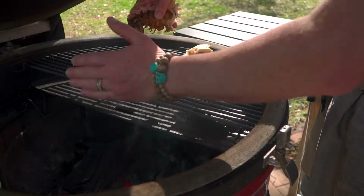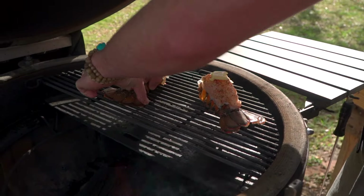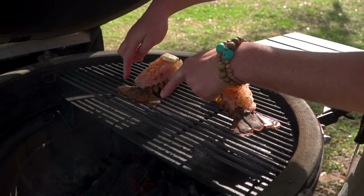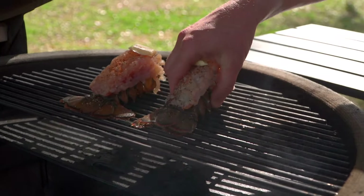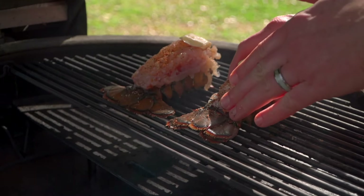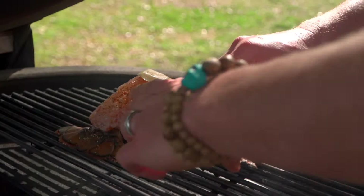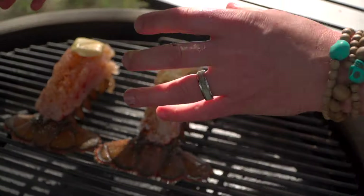Today's grill setup: we've got a semi-indirect cook — I've still got access to the charcoal so the heat signature is rolling over. I'm going to fan that tail out — however we fan it out is how it's going to stick, so great presentation. Look at that versus this — that's your twenty-dollar-a-plate versus your five-dollar-a-plate. Get the fan out there.